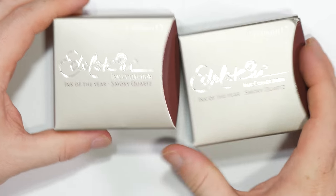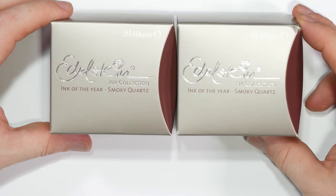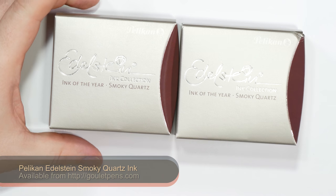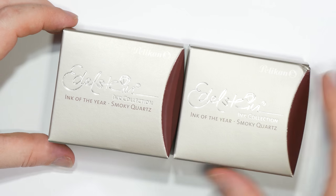I got one of these bottles toward the end of last season and picked up another at the Pelikan Hub — it's the Pelikan Edelstein Ink of the Year, Smoky Quartz. I actually have a third bottle in my own personal collection that I bought with my own money. I'll be giving these away throughout the course of the season, and there'll be a review — probably a shorter overview rather than a full-blown review. One bottle came from Goulet Pen Company — huge thanks to them — and the other came from Pelikan as part of the Pelikan Hub project. Huge thanks to Pelikan for that.